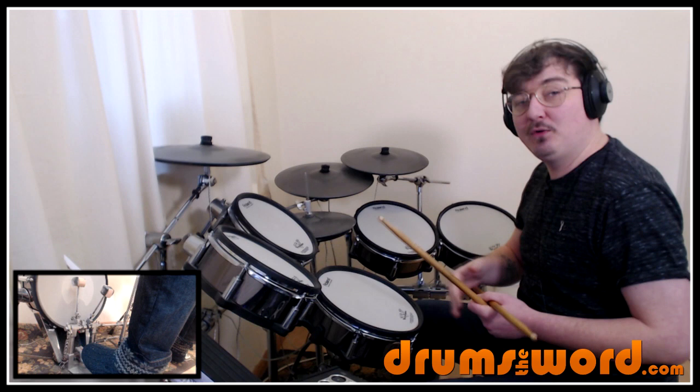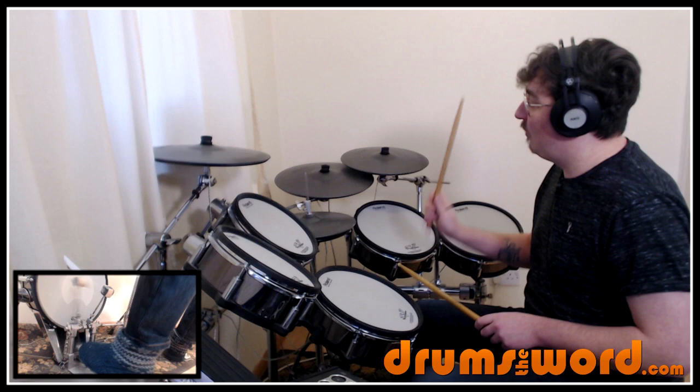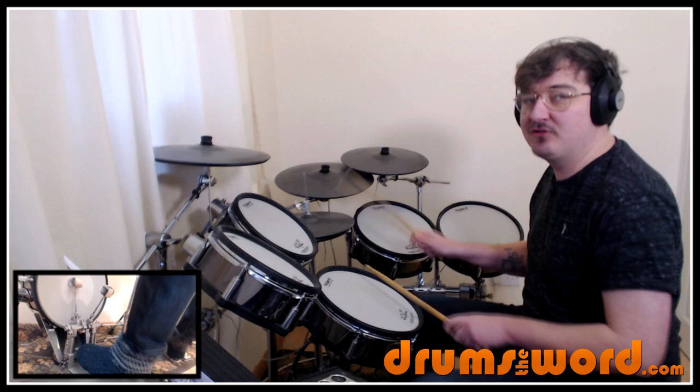We're playing a bass drum on all four beats: one and two and three and four. Snare drum on beats two and four, lining down with those bass drums on beats two and four. And then just eighth notes on the hi-hats: one and two and three and four and. The tempo of the song is 116 BPM, and that's going to get us through the majority of the song.